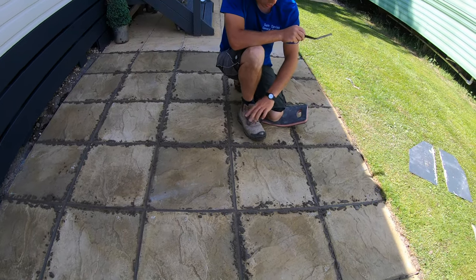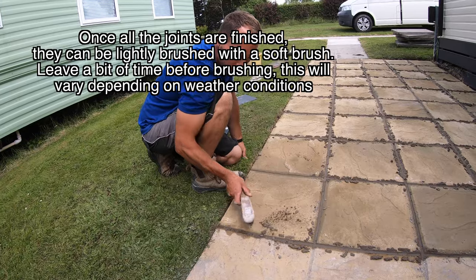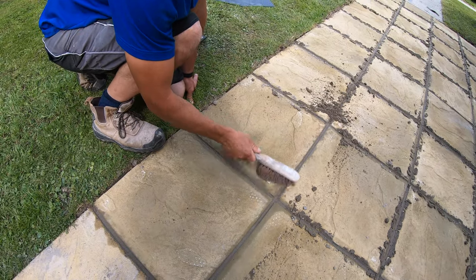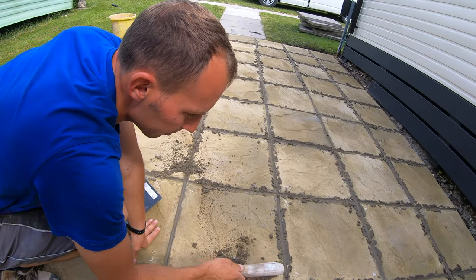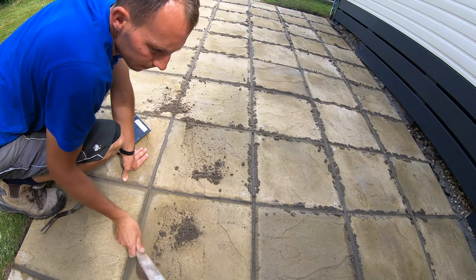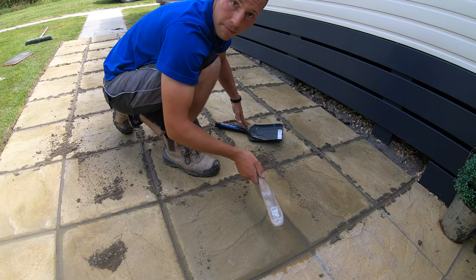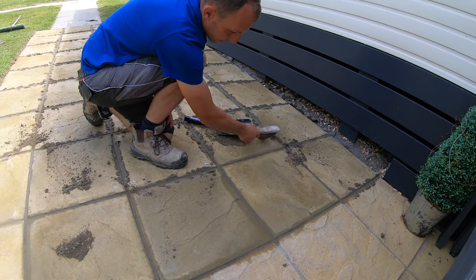Just keep going like that. Once you've done it all and it's gone off a bit, you want to brush it off — you can't brush it off straight after tooling, but once it's gone off a bit you can. The reason is so you don't leave marks in the mortar. If you've got any bits you want to touch up as you go, just run the bar back through and brush it into the middle of the slab. Make sure there are no bits left in the joints, then use a nice soft brush on it.